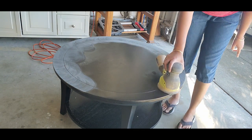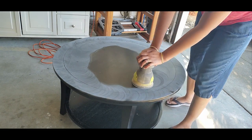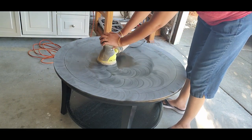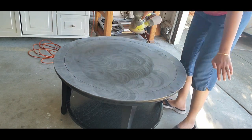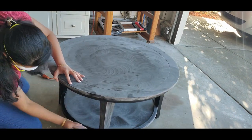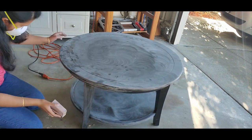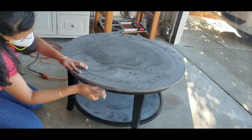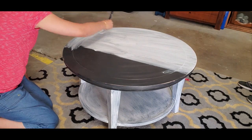Usually when I use chalk paints, I never sand or prime since it's not needed. But here I did not want to take a chance. So I first sanded the table with a fine grit 220 sandpaper — light sanding is good enough. Then I primed it using a wood primer just to be sure. Before priming, make sure that you have cleaned the furniture thoroughly. I applied one coat of primer using a basic wood primer and a nylon brush.